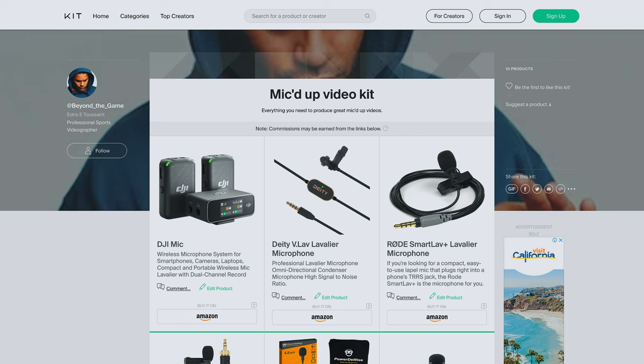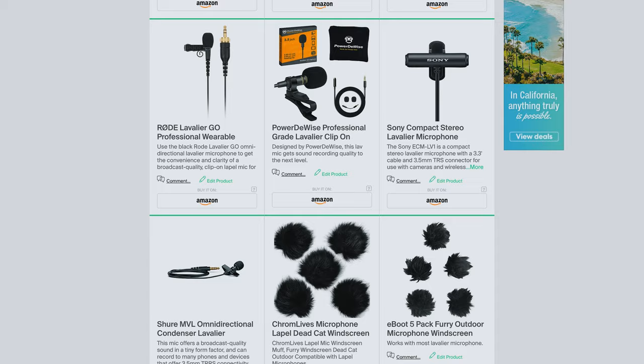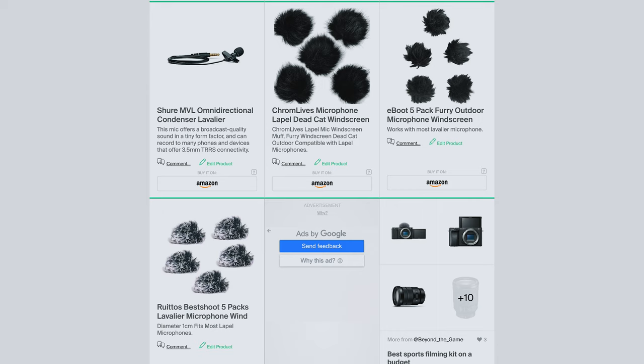The lavalier mic will still be exposed to potential sweat or impact damage, especially in contact sports, which is why I don't recommend using an expensive one. Use a budget-friendly lav mic that won't break your heart if it stops working. In my mic'd up video kit I've put a few budget lav mic options from $20 to $100 that I recommend, because the audio quality is more than good enough for what we're trying to achieve. It's all about the balance between quality and safety — in this case the safety of your wallet.